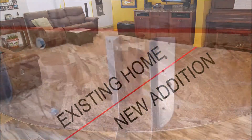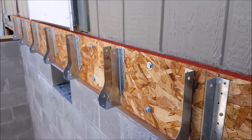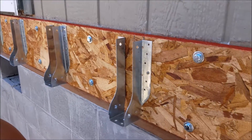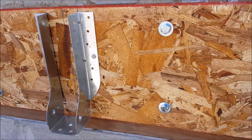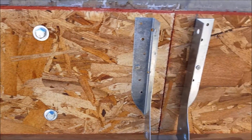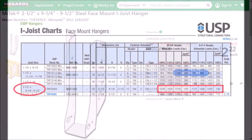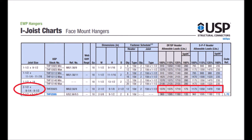When mounting a ledger board with flush face mount hangers such as these, you'll want to verify the load capacities or shear strength of the bolts, nails, and hangers to ensure everything will be structurally sound. To figure this out, you can refer to the product specs or talk with an engineer to find out what is acceptable.